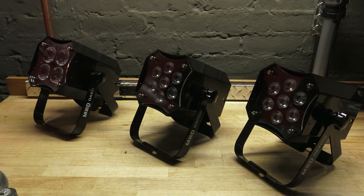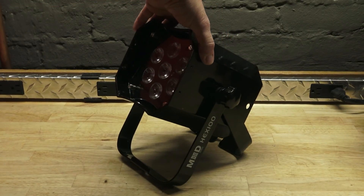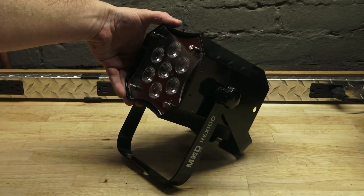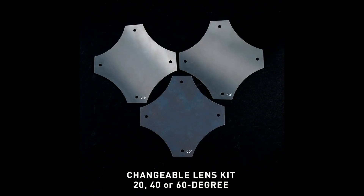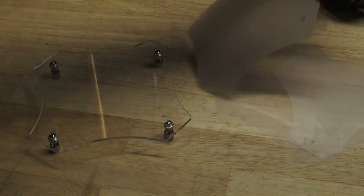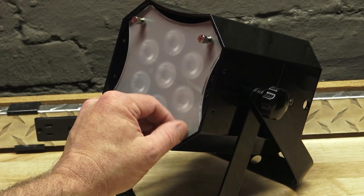The reason they call them the ModPars is because they are modular. You have a sliding case which gives you a snoot and allows you to create a tighter beam angle. Your base beam angle is 17 degrees, but they come with filters that allow you to do 20, 40, and 60 degrees. They're very easy to put on — you just take the lens off the front via the thumb screws, pop the filter on, and you've changed your beam angle.